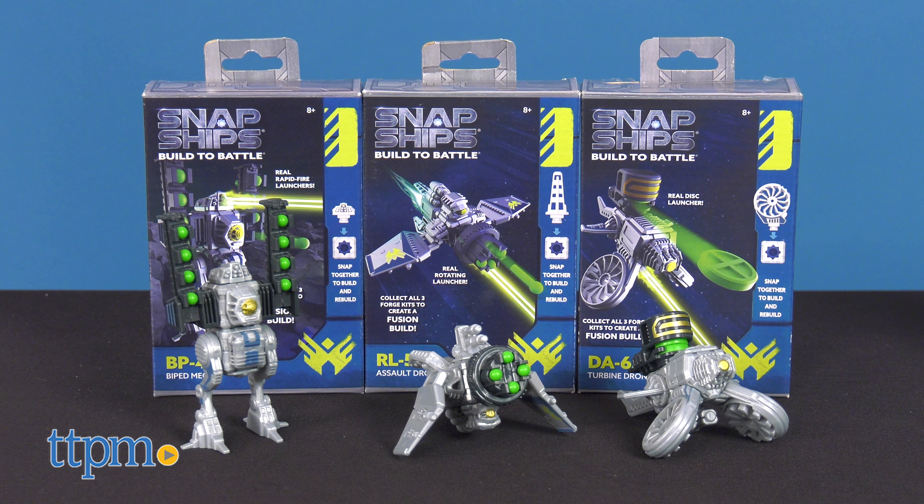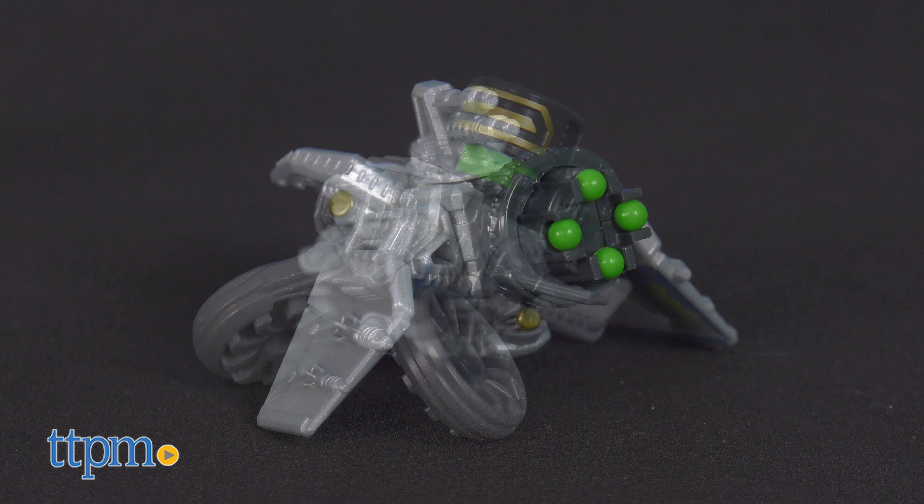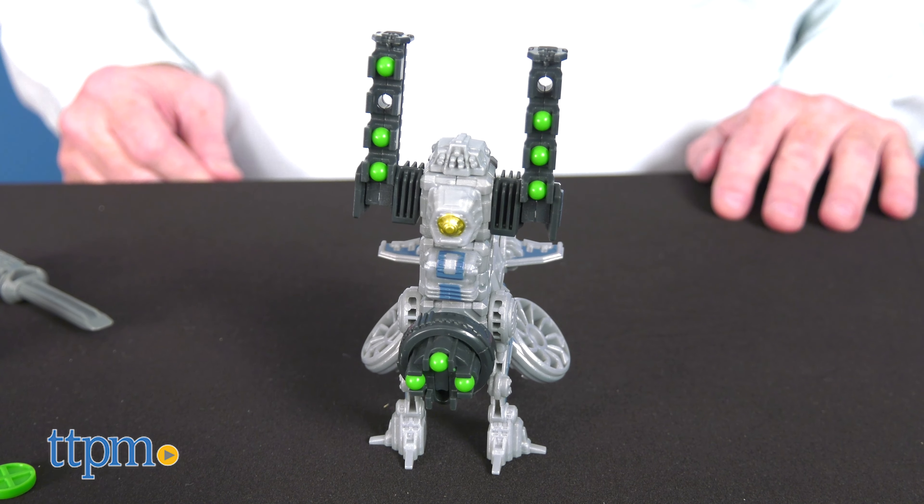Here are three drones from the heroic fighters of the Forge, including the BP-48 Biped Mech, the RL-55 Assault Drone, and the DA-63 Turbine Drone. Combine all three to create the MD Switch-1 Fusion Build.